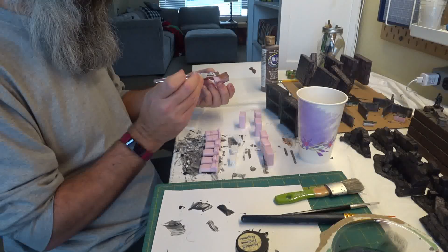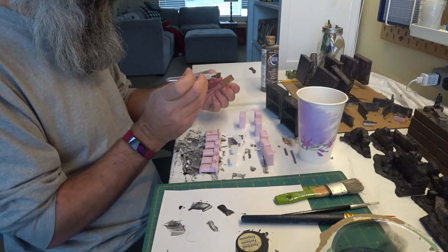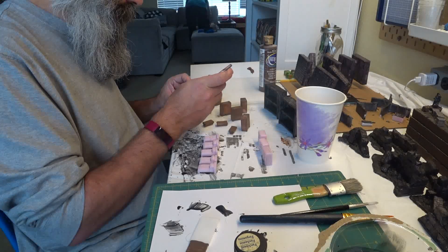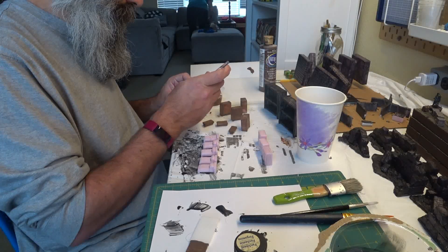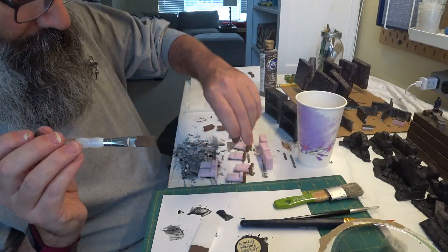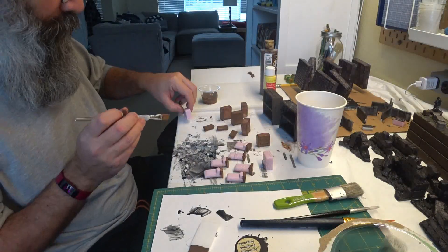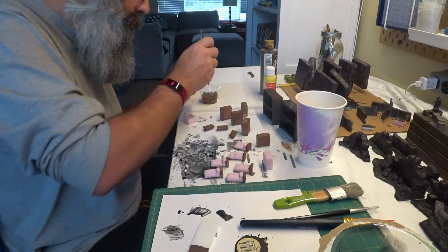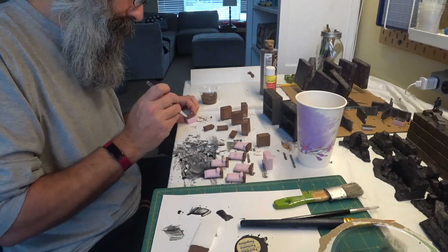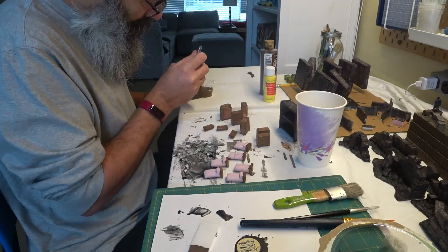Tables and bed frames all got a base coat of brown. And I coated the storage shelves with the brown as well.